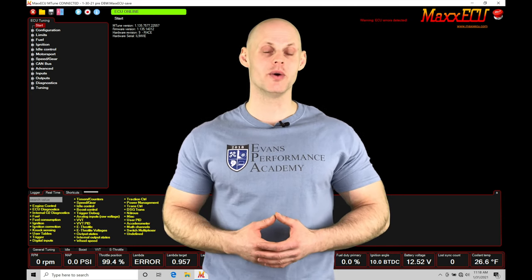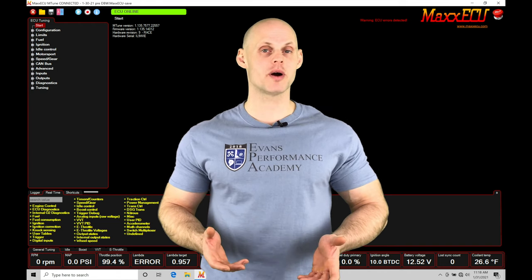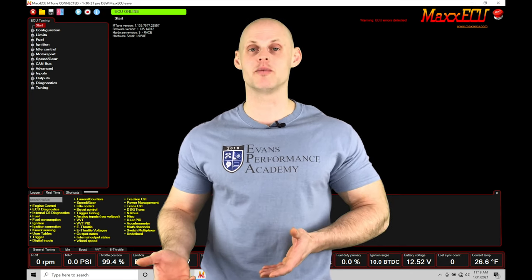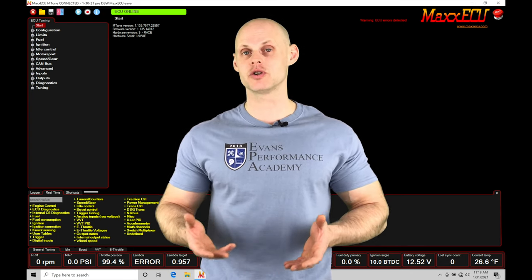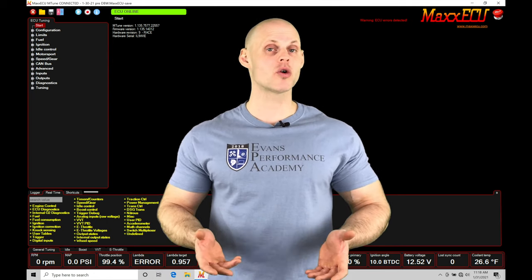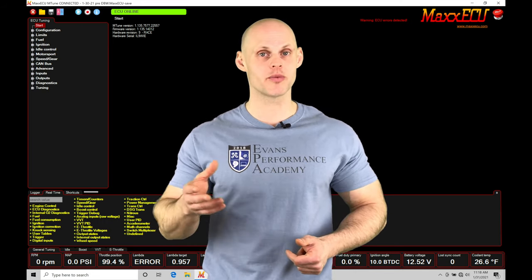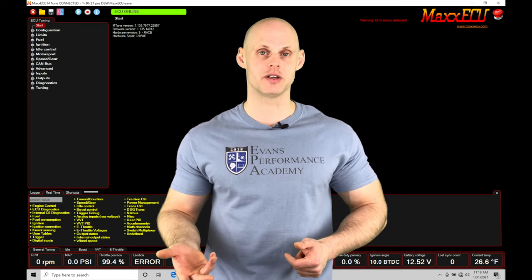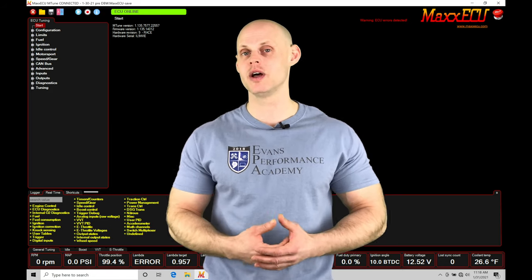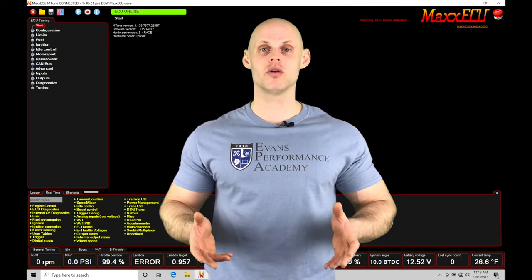Welcome to Max ECU Training Part 52. This video we're going to be taking a look at working with drive-by-wire throttle control. Drive-by-wire is relatively complex — we have four different throttle position sensors to set up on analog inputs, two outputs to control the servo motor to open or close the throttle plate, and PID gains to control to the target programmed in the drive-by-wire target table. We'll also cover idle control integration. We're going to cover all of this in this training tutorial.